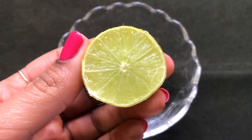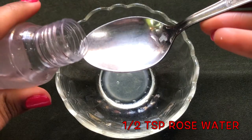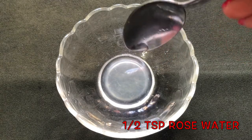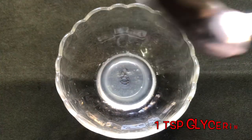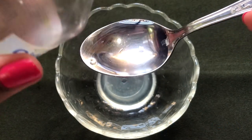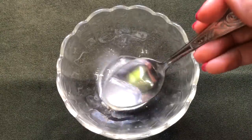To prepare this cream, you will firstly need half a lemon. Squeeze the half lemon into a clean bowl. Then add half a teaspoon of rose water, followed by one teaspoon of vitamin E oil, and one teaspoon of glycerin. Give everything a good mix so that all the ingredients combine nicely and make a smooth mixture.